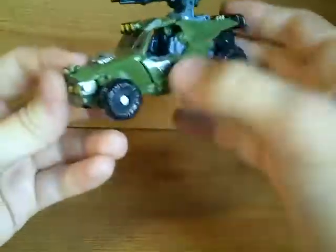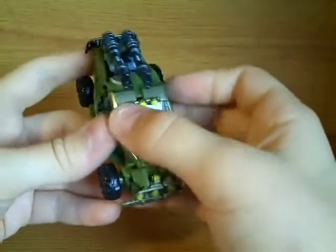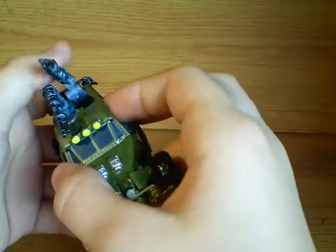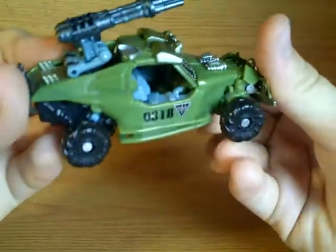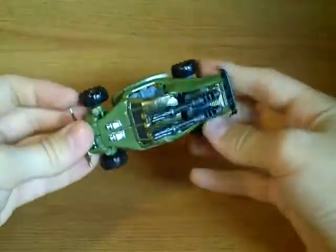So overall it's very nicely done, it's got the NEST symbol there, so it's 0318 there — nice. They've actually painted the windows, which kind of makes sense because it wasn't all very clear. If you look really closely it's got some moulded seat detailing, and on this side it's even got a steering wheel, so yeah, very cool.